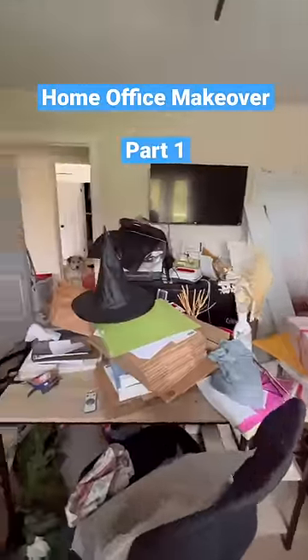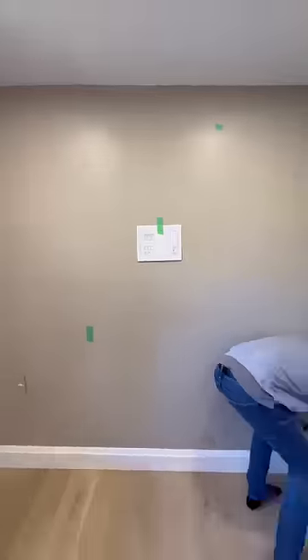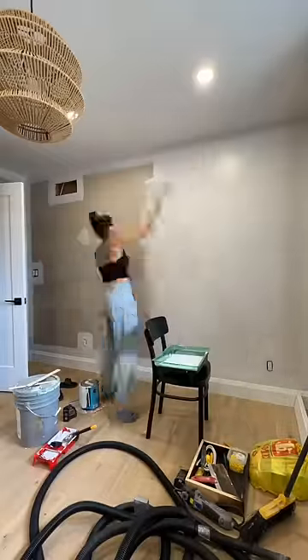My current home office is clearly a disaster, so we're designing and building a totally new office in our spare bedroom. The main focus of this office is storage, so Andrew's building a custom shelving unit feature wall with lots of storage while I painted the room the color White Cloud Down by Seaco.